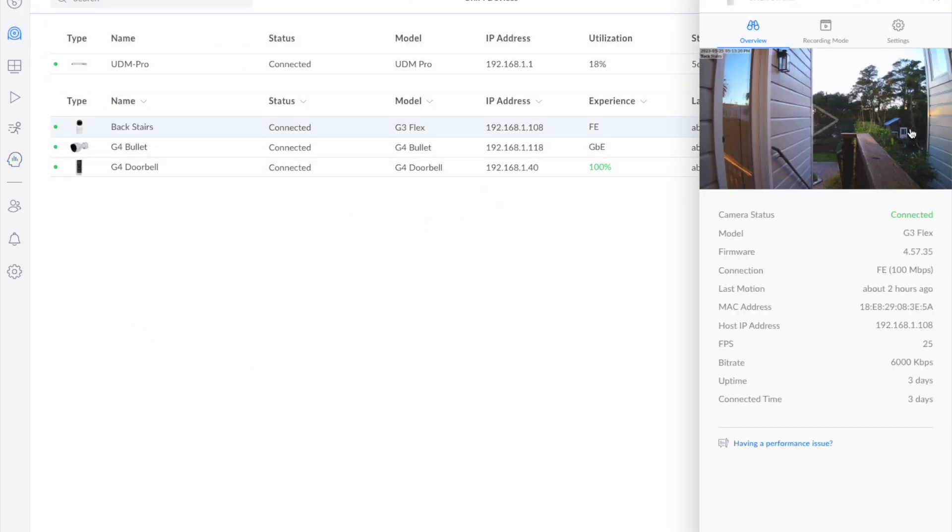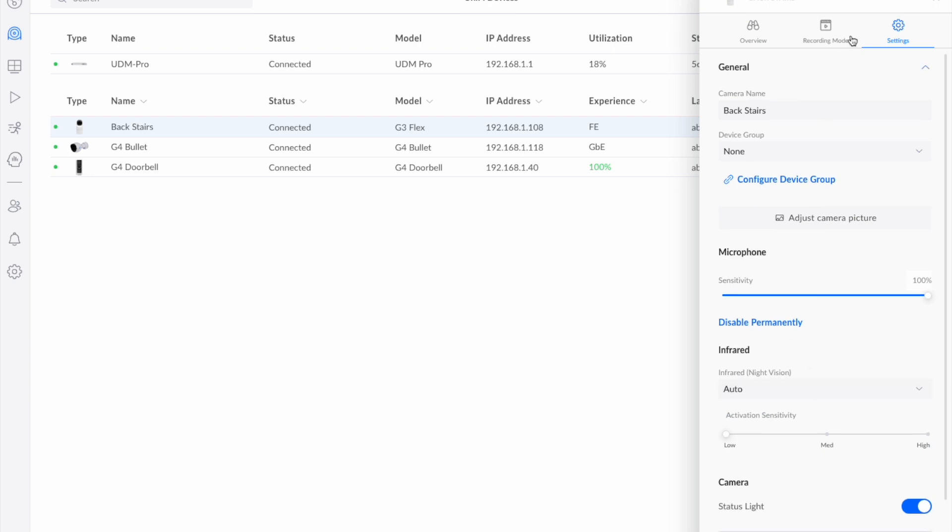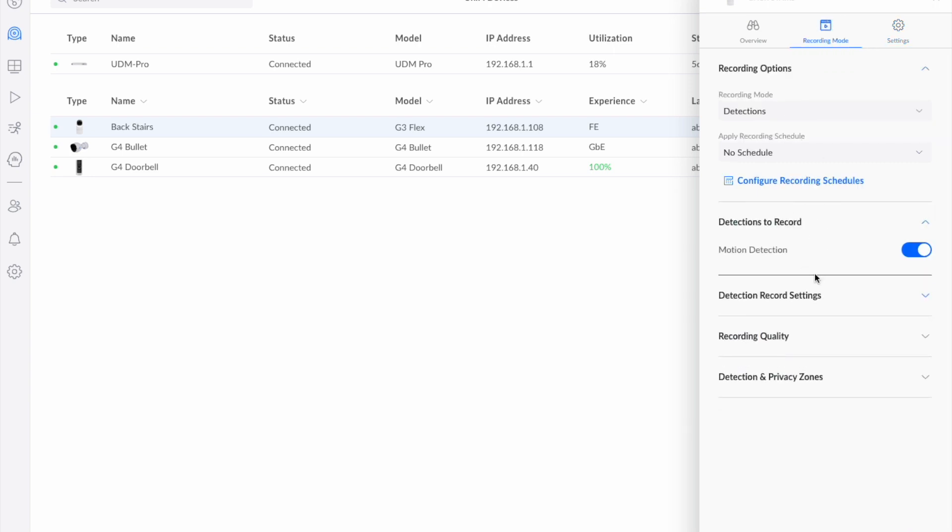I'll note this is a G3 Flex on the back door — G3 devices do not have the same type of smart detection capability; that is exclusive to the G4 and above line of cameras. So just keep that in mind. The night vision quality is up there and it works really well. The Protect platform continues to evolve, mature, and get better. I'm excited to give one of the AI cameras a go — particularly the license plate reading technology — and I'll have more on that in upcoming weeks.